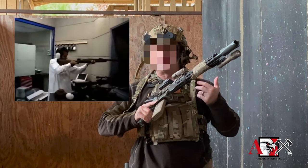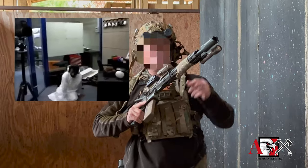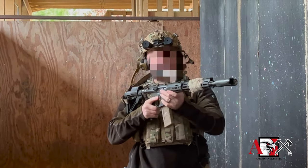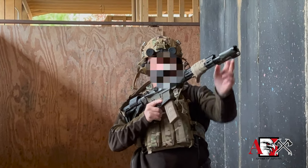Those things have a lot of recoil. This thing has pretty much no recoil. If anything, what you're going to get out of this is muzzle flip. You could put this thing on your nose, fire it, and you're not going to get beat in the face — what you've got is muzzle flip.